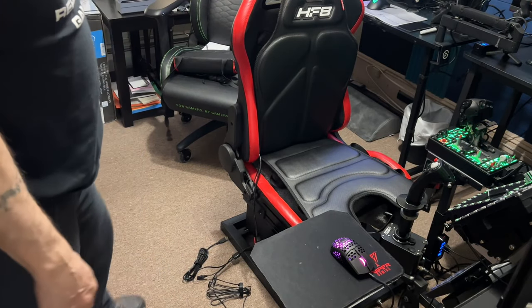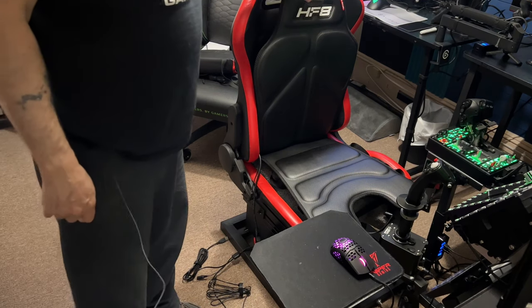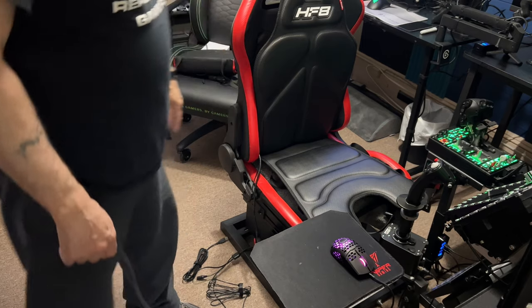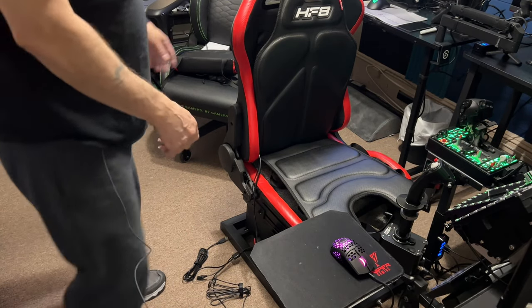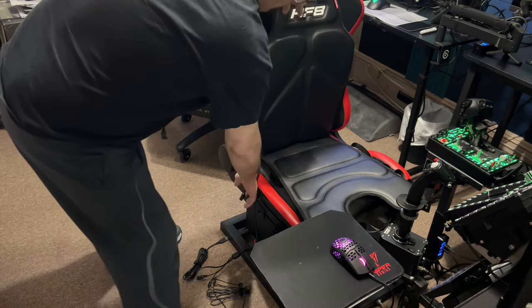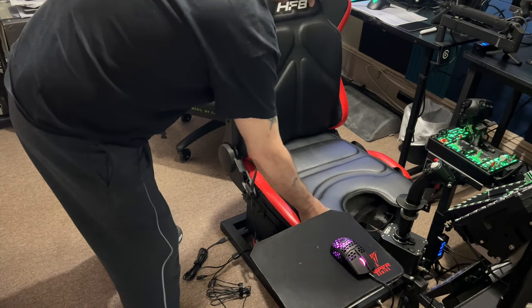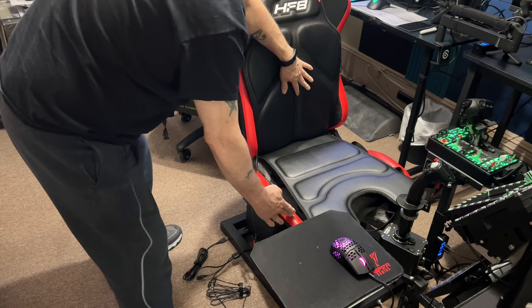I've seen the Next Level Racing chair that this is designed for, and the back part is about where I expected it to be. The bottom part where you sit looks longer than what I've seen before — I'm not sure if they made it bigger. But it's almost perfect — it goes right to the end, whereas other ones I've seen kind of fell short on the seat.